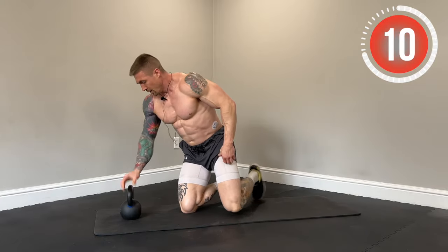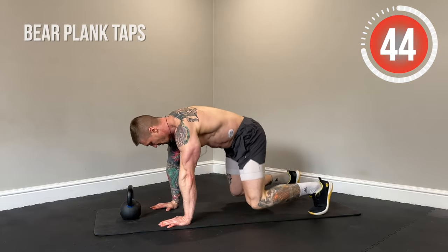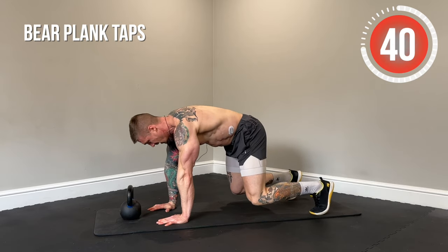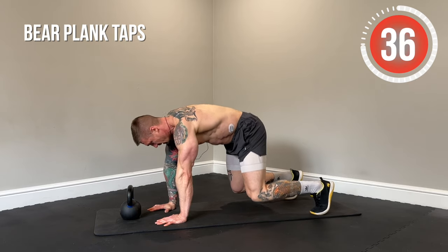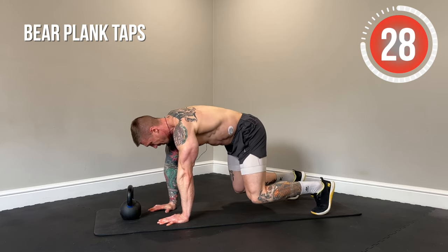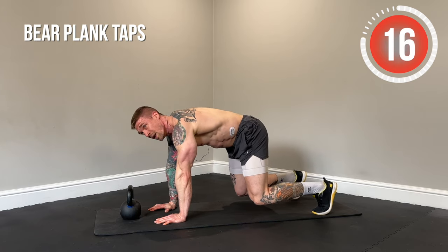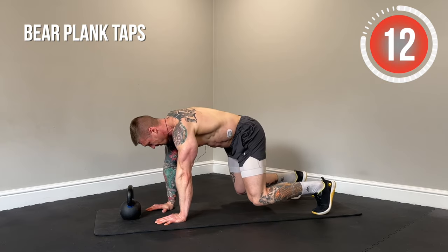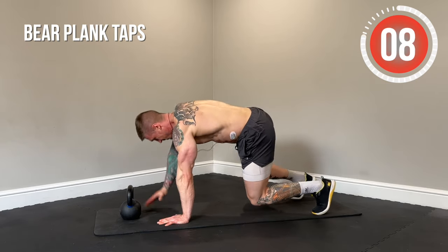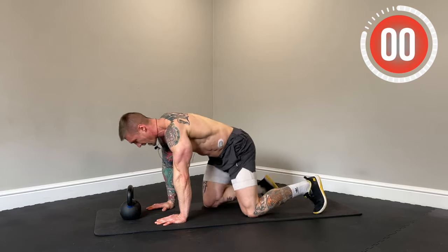Bear plank taps. Locked into the bear plank, hover the knees two to three inches off the floor. Keep your back nice and straight, knees under the hips, abs tucked in. You're going to feel this in the shoulders, also in the core and in the legs — a great full body movement. It creates a lot of instability when we reach for that kettlebell and go into one arm. Minimize the shifting of the hips as much as you can by locking in that core.